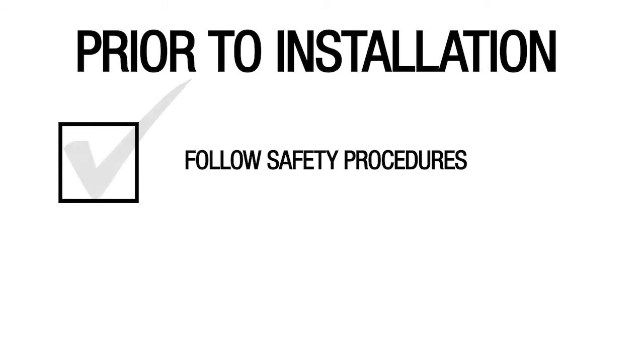Prior to installing the switch, a few steps must be taken. Understand and follow all safety procedures established by the utility, especially when working on energized lines. Those procedures trump any conflicting practices shown in this video.